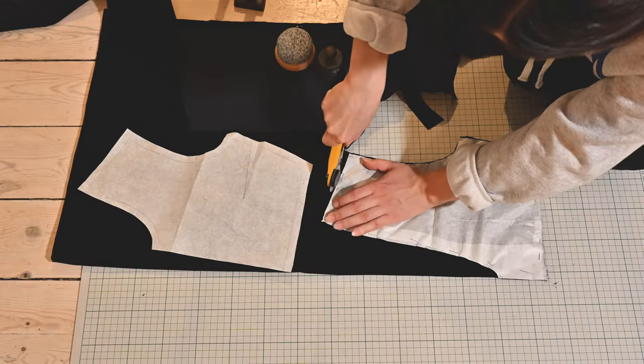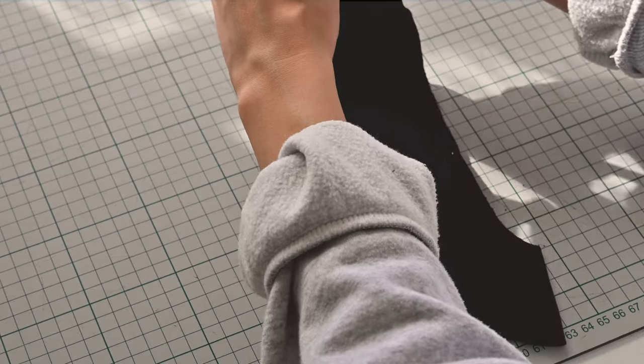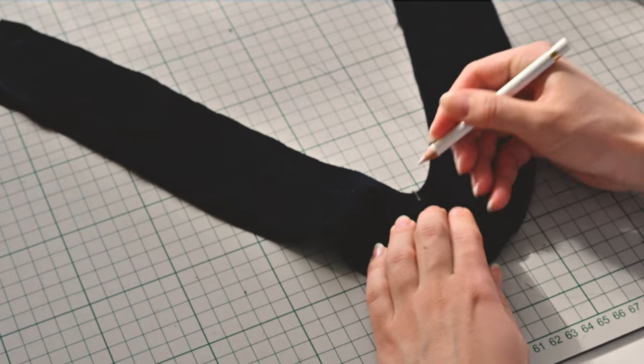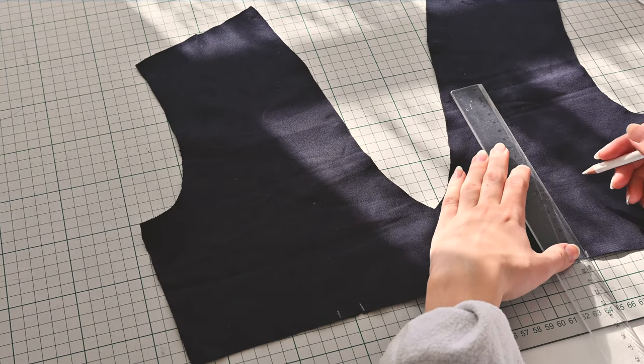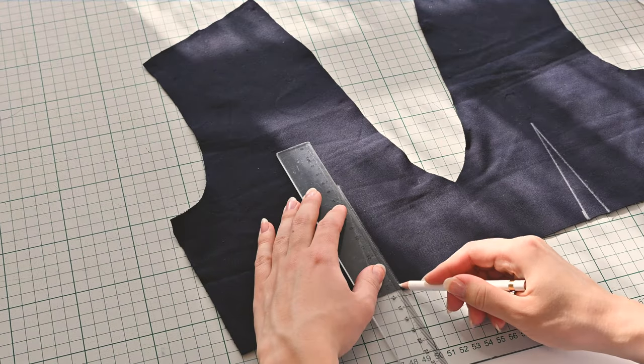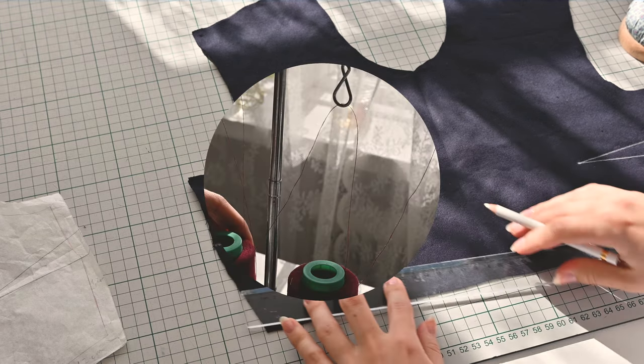I also cut out sleeves and bodice, and lastly facings for the neckline. I like to mark out the entire dart on the wrong side of the fabric so that it's very easy to pin precisely. Then I also sew the darts with a rounded curve to make the point less pointy.